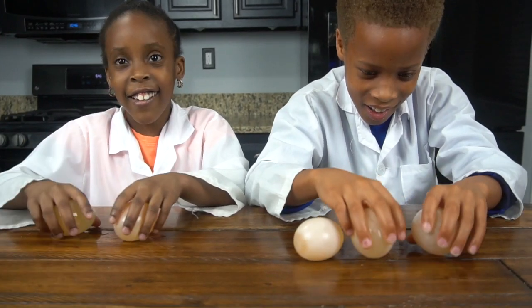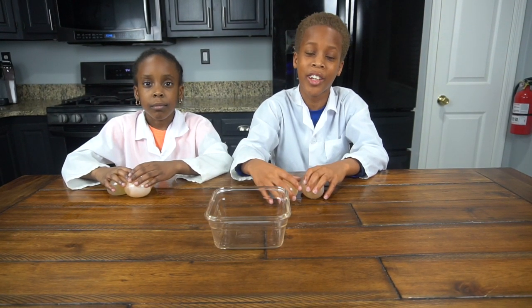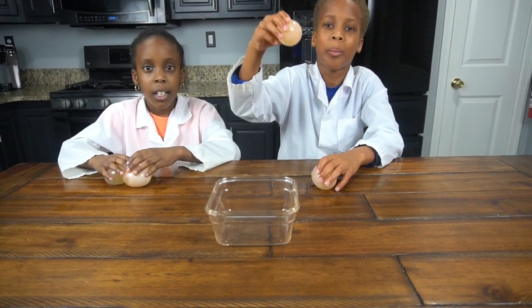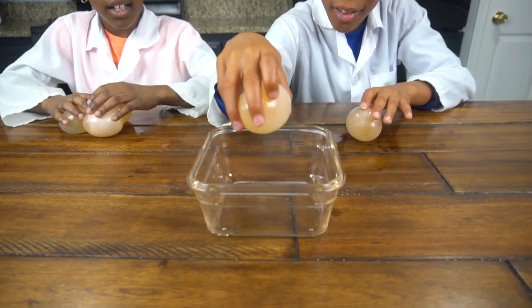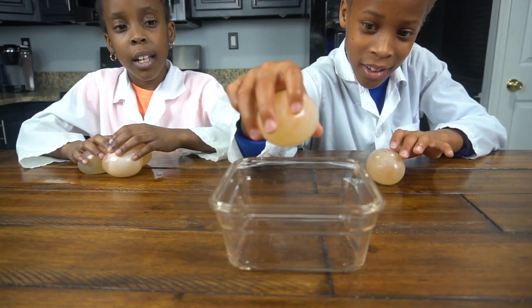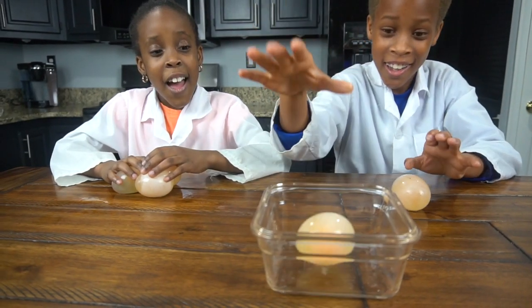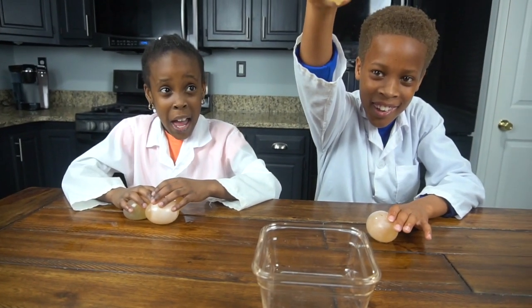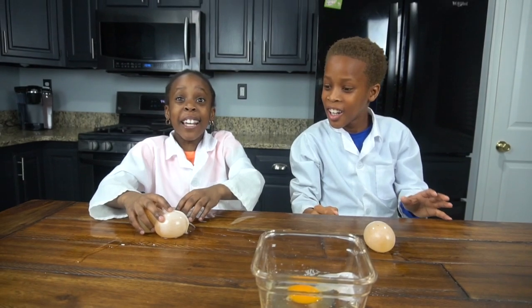Now we're gonna show you at what height the bouncy egg will bust. We're gonna start low and keep increasing. Do you think it's gonna bust here? Nope. Higher? Nope. Even higher? Nope. Keep going higher — and... the thing busted!